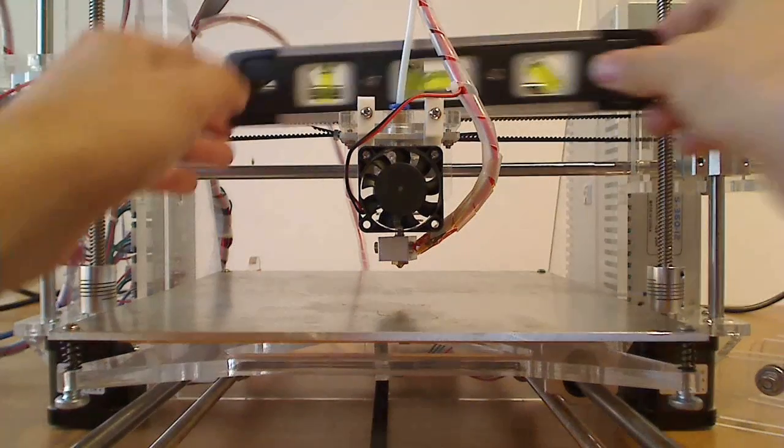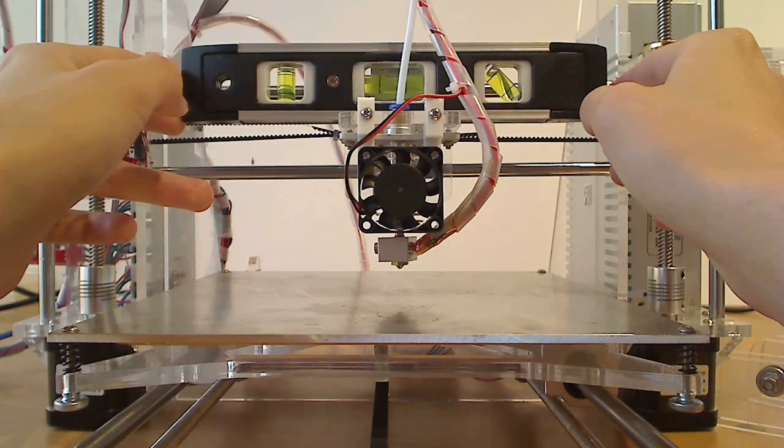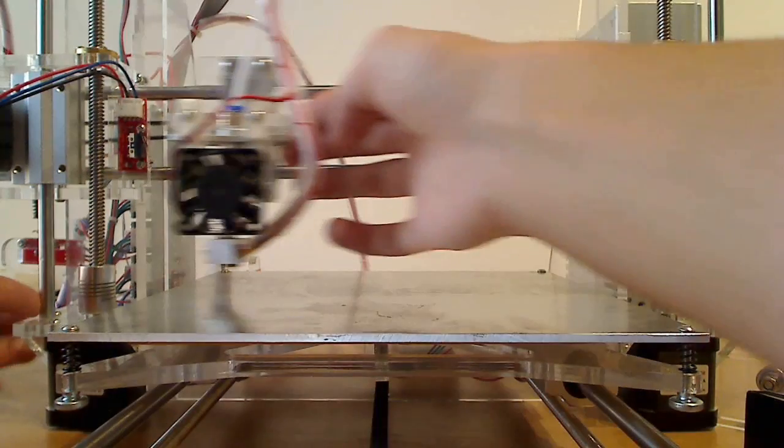Let's see if the nozzle is straight. Seems okay. Let's see the Z axis.